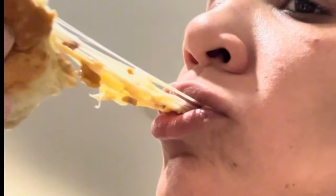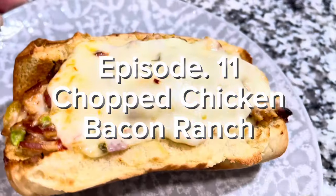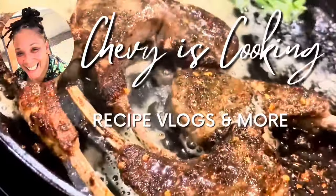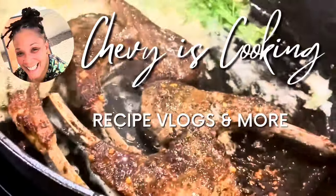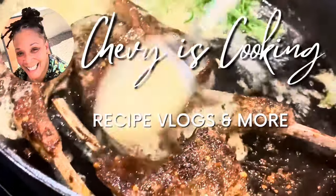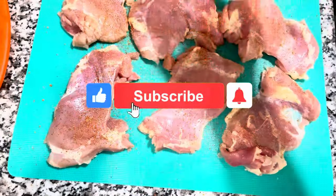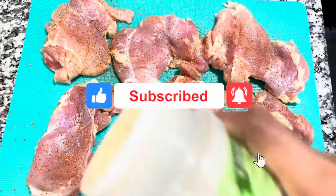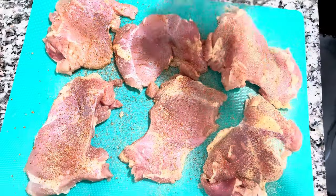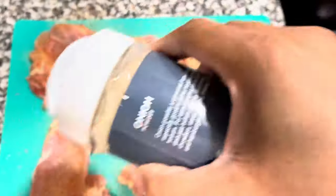Welcome back for episode 11, doing chopped chicken bacon ranch. Make sure to like, subscribe, hit the notification bell, and let me know what you want to see me cook. This is real simple — it's a sandwich.